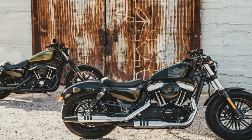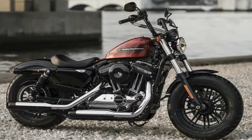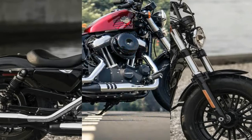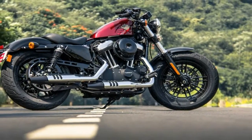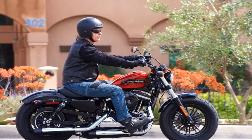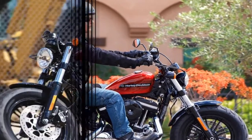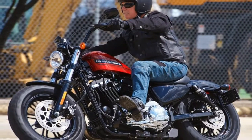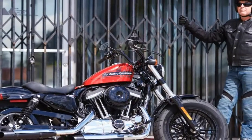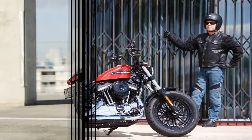Brad Richards, the VP of Harley's styling and design department, said it best: 'Since its inception, the Sportster has offered the perfect combination of size, power and character that makes it appealing to so many different riders. A Sportster is a relatively easy bike to strip down and reinvent. What we've done to create the new Iron 1248 Special is what Sportster owners have been doing with their own bikes for generations.' What he said.